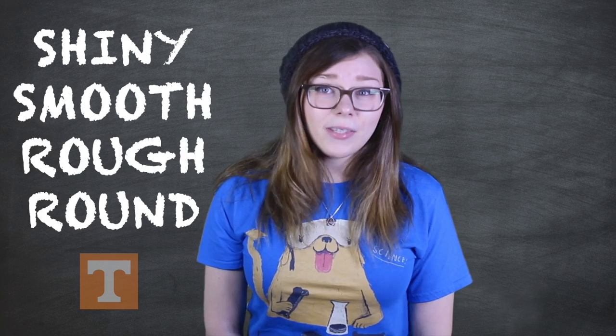Look carefully at each of these objects and write down some words you could use to describe the items. Some words you can use are shiny, smooth, rough, or round. These special words are called characteristics or attributes.